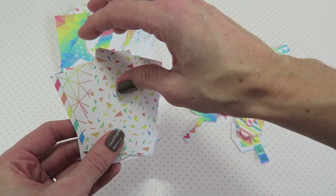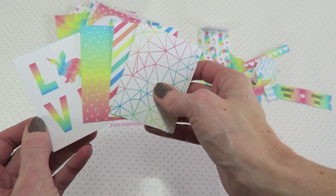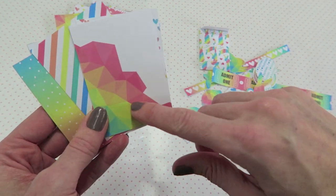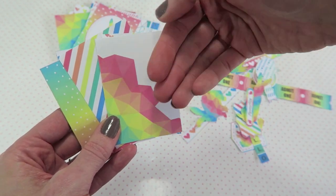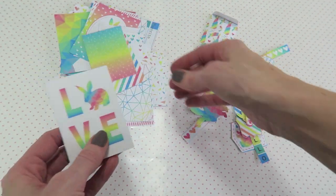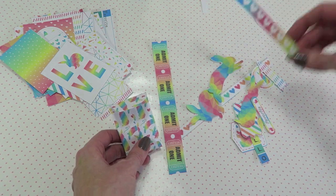I'm very excited to play around with this collection. I've already started a mini album and it's going to be such a fun collection to use for that. I also have a ton of other ideas — like this one right here, it'll be so fun to cut out around the geometric shape and make a little pocket. There's just going to be a lot to do with this collection. She sells it in her Etsy shop and I'll have a link down below with all the information.